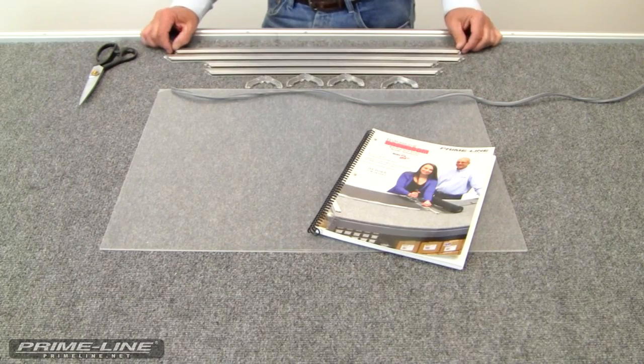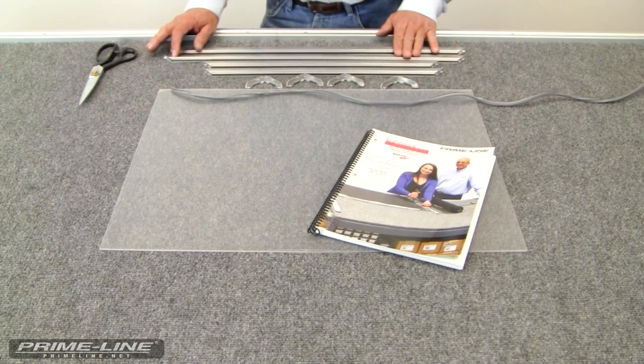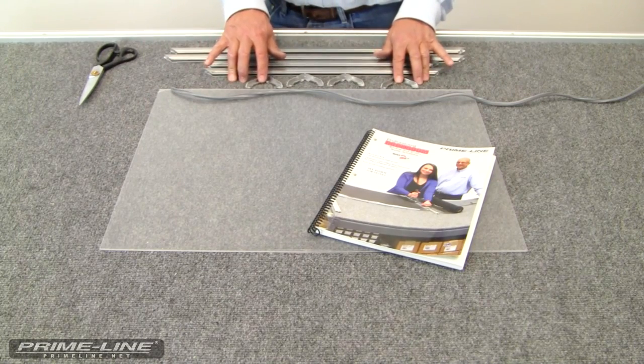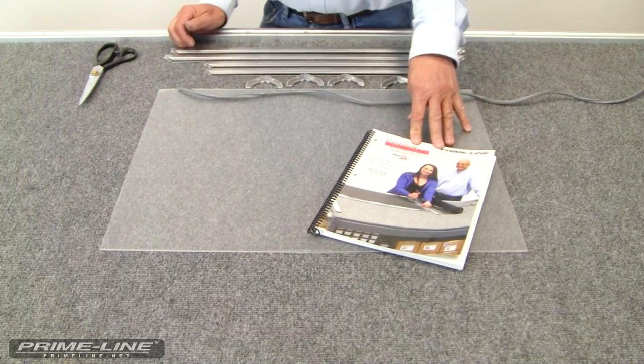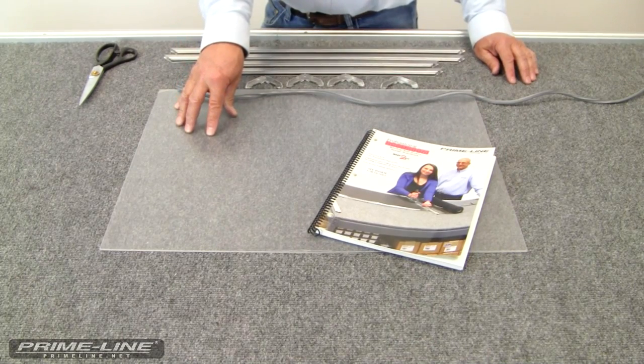These are the components we're going to use to build our storm window or temporary replacement window: 3/8ths window frame, which comes in mill finish, bronze, and white; our aluminum mitered corners; and glazing channel. All these items can be found in our ZZ75 catalog.